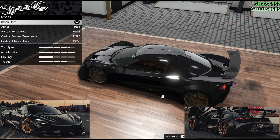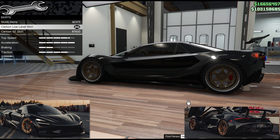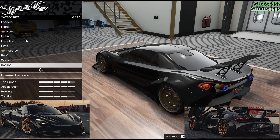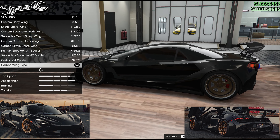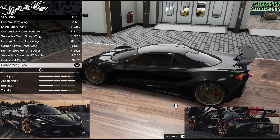A stock roof is the best — I don't want anything up there. For the skirts, this small winglet and the general look of the carbon low-level skirt I think works the closest. The carbon wing type 2 works really nicely as the spoiler on this rather extreme-bodied car — not perfect, but it's not a million miles off.